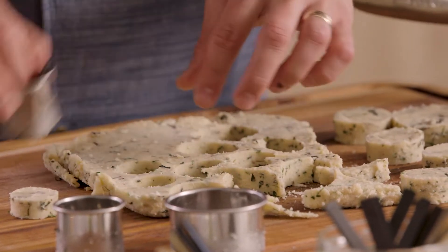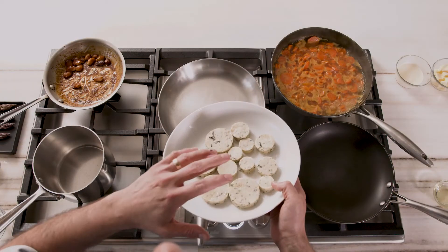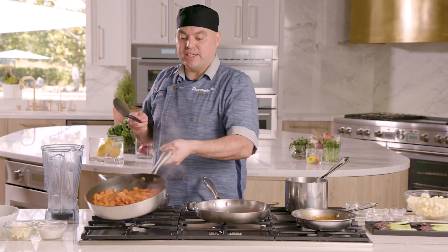Drop the polenta right out onto a cutting surface. Now it's time to cut our polenta cakes — for presentation purposes I'm using three different sizes per portion. Now that we've cut our polenta cakes into our desired shapes, we're gonna put them back in the refrigerator, or if you're ready, you can start searing them on a sauté pan right now.